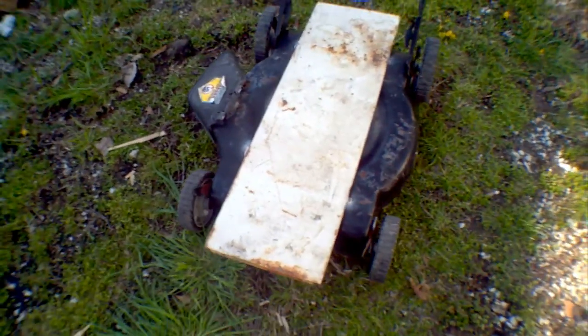That seems quite sturdy. That's a start at least.